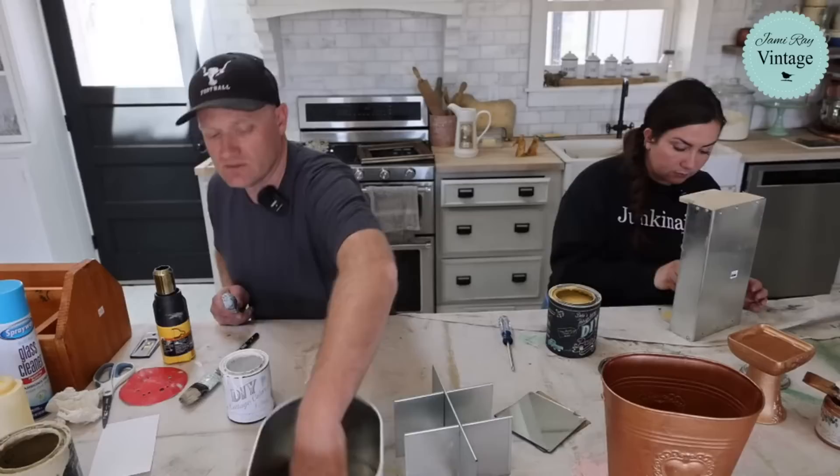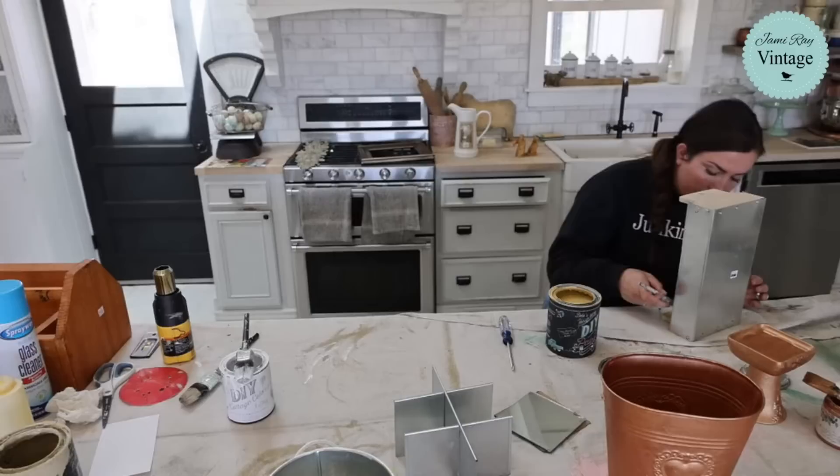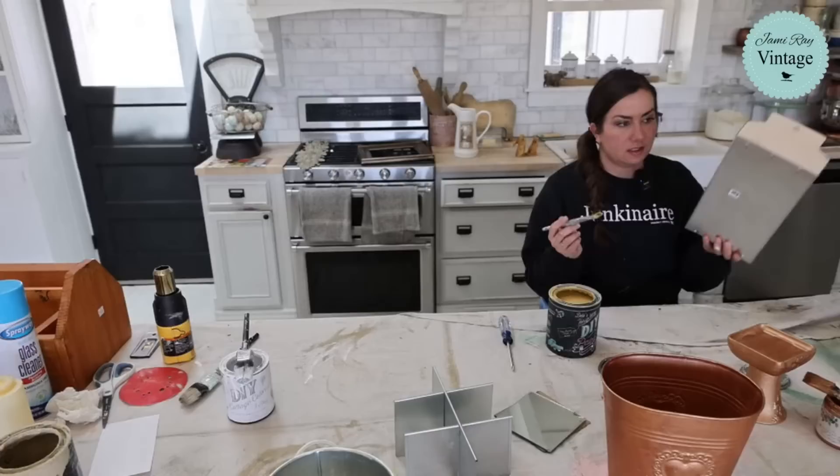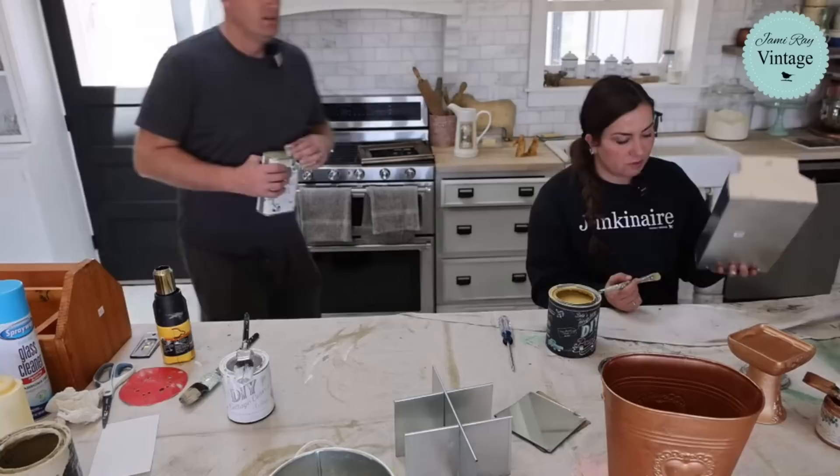Move on to our next project. Actually I need to get - I need to finish that hand. I'm using Cake Batter to paint the inside of this, painting the wood part. I might just paint the outside and leave the inside metal, but it looks like they've used Sharpie on the outside, which I don't love.